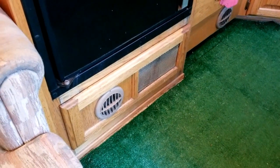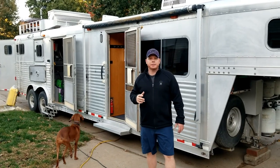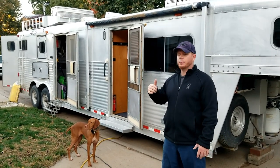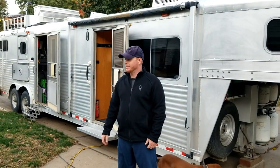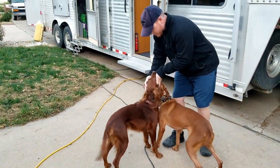Down there is the heater right there, and we've got the thermostat for that right here. That's going to do it for the horse trailer review. We're going to be taking this over to Booneville, Arkansas for the Irish Setter National. Hopefully this dog right here, Reason, is going to get herself a national win.